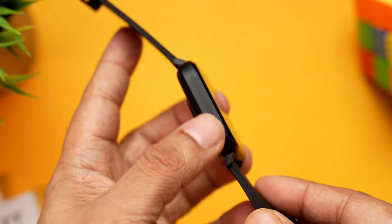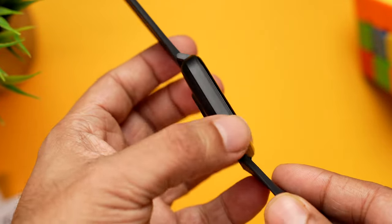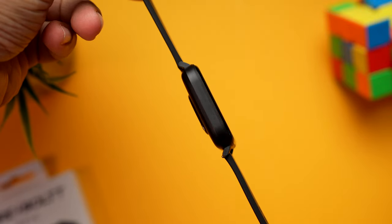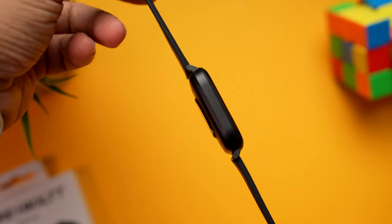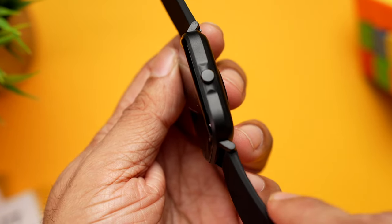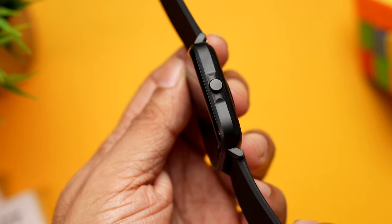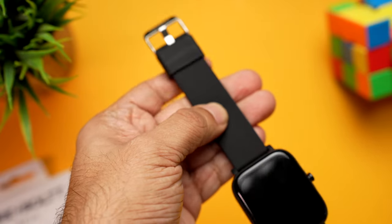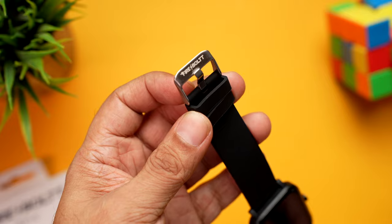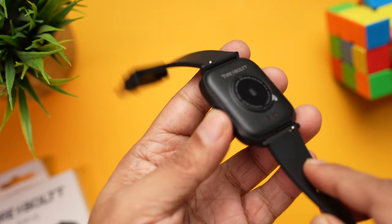Let's have a closer look at the watch. Removing the sticker — you get a square dial with a polycarbonate body and a nice flat frame. Worth mentioning, the watch is really thin. On the other side there's a single button. The flat sides don't attract fingerprints or smudges.